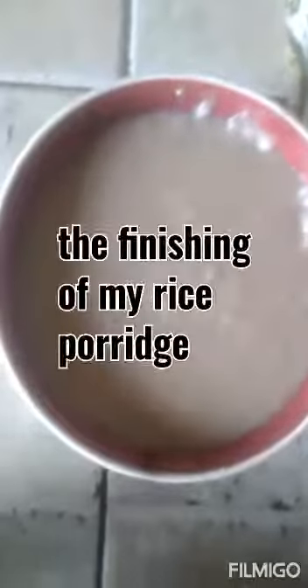This is the finishing of my rice porridge — yum yum! Sweetening with sugar and condensed milk. This is the final part of my porridge.